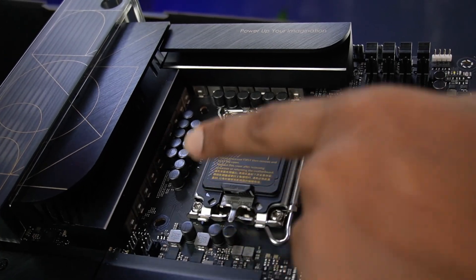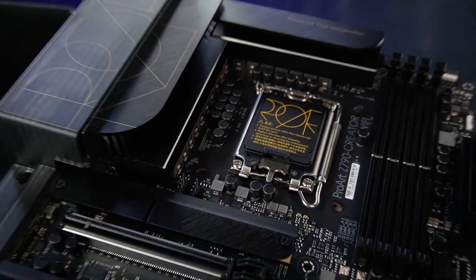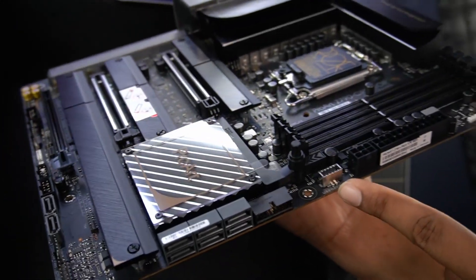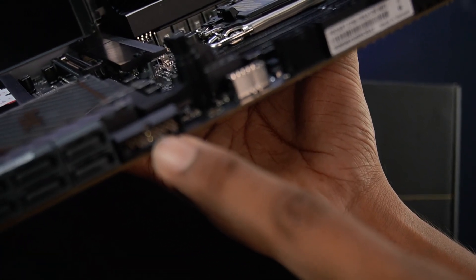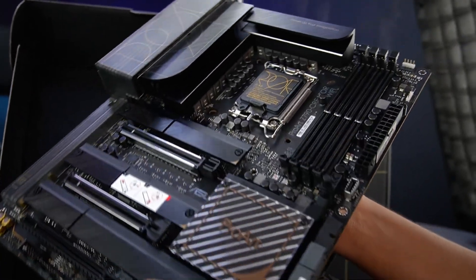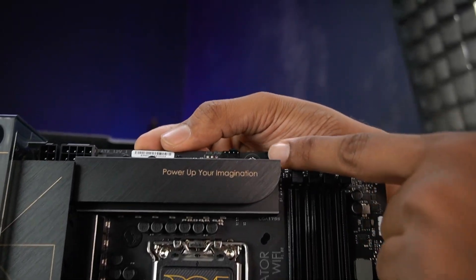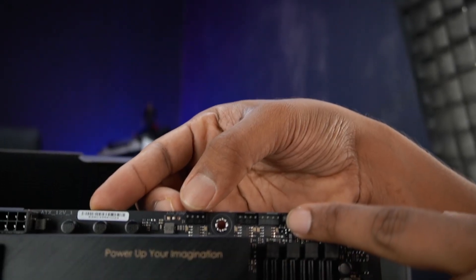This is the setup. The board also features a USB Type-C connector, front panel connector, and USB 2.0 connection. This is the USB type header on board.